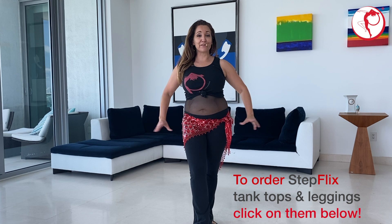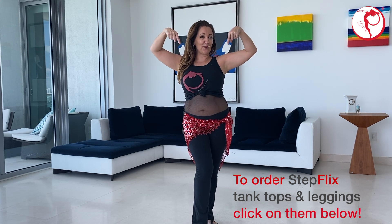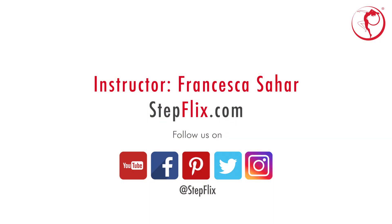Stepflex friends, if you love our attire, you can have tank tops and leggings — click on the link below. Take care.